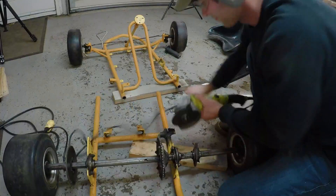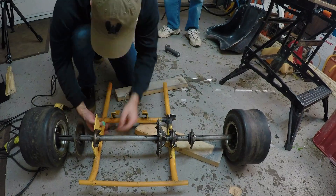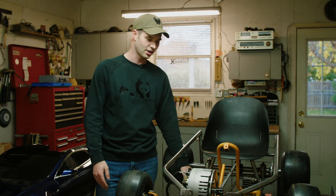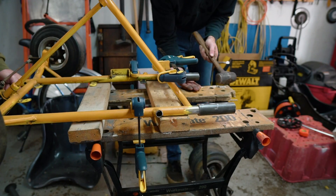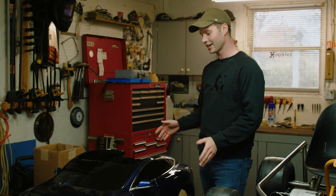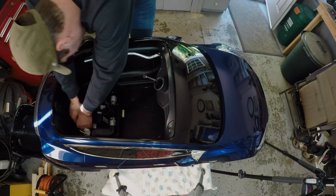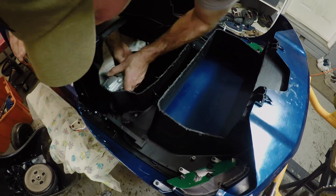I started off by removing the engine and cutting off the bumpers. The next task was to actually shorten the frame so that the distance between the front and rear wheels would match that of the Tesla body. I cut out a fair portion of the frame and then made some couplings out of one-and-a-half-inch tubing, which I then used to rejoin the two halves of the frame together. I then started gutting the inside of the Tesla, cutting just enough out of the floor so I could rest the body on top of the chassis.